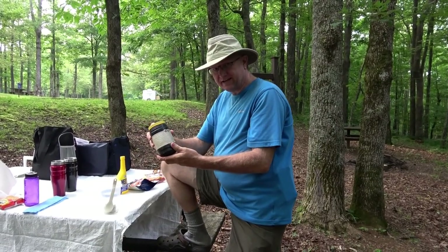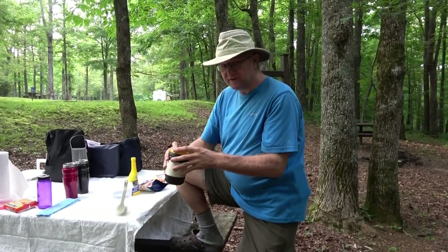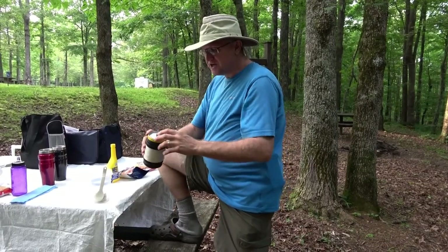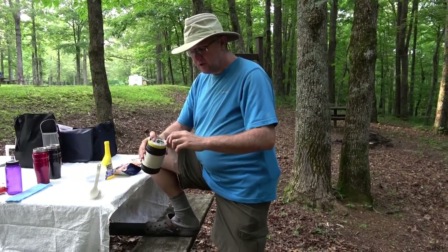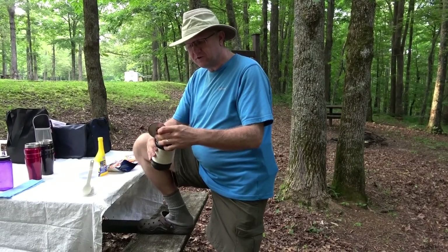I don't think they still sell these keg cans, but I hope you can find some — I'll try to look for some and show you a place where you can get them. You actually take a can opener that cuts off the top, not off the side, and that pulls the lid off.